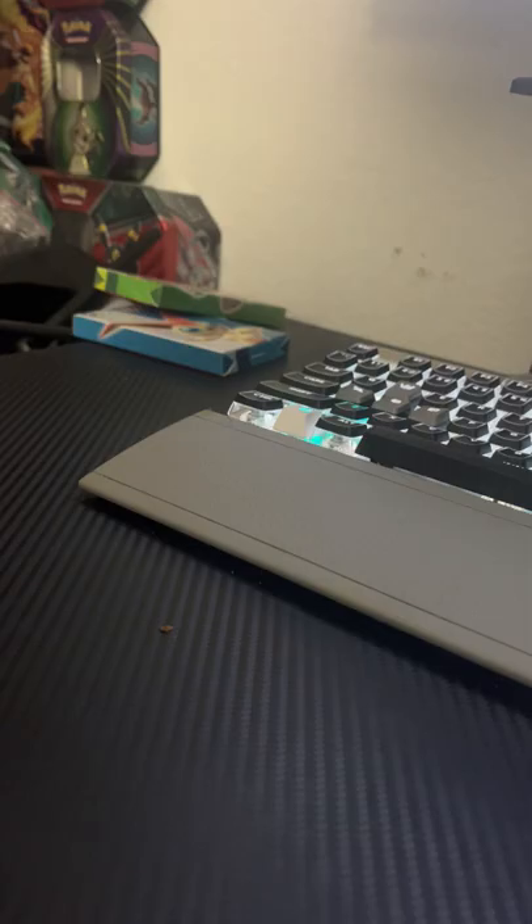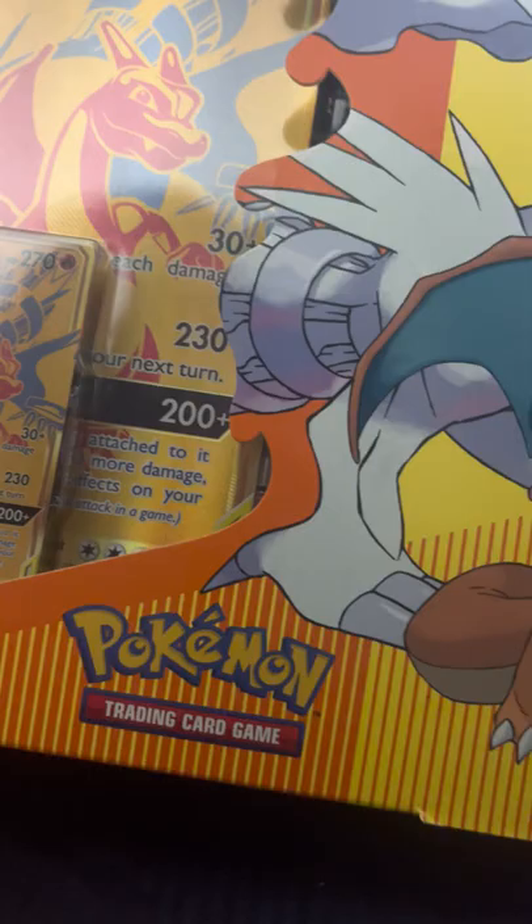What is up, you guys? Time to open up a box that I have not opened before. I just saw this the other day inside of my local Walmart — it was the last one and I had to buy it. It is the...